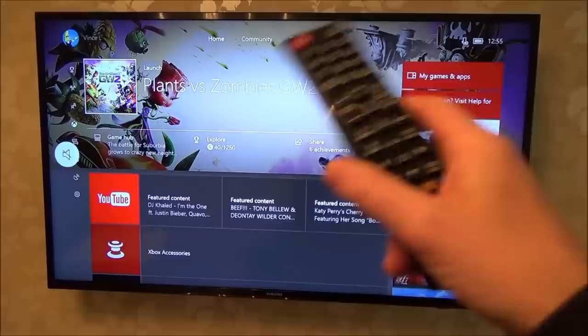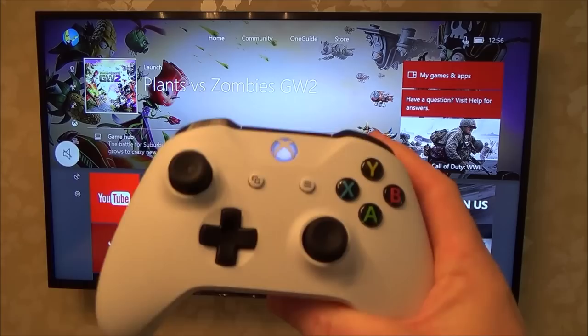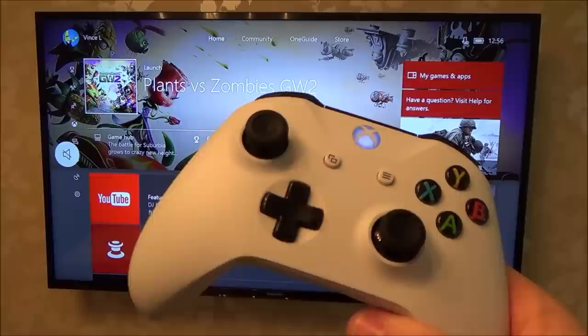Hi, my name is Vince from mymatevince.com and in this video I'm going to show you how you can turn on game mode in various different TVs. When you turn on game mode it will slightly reduce the input or the display lag. So for example if you were to do something on your controller like turn left or right or shoot, the time it takes for that to happen on the TV — you want that to be as low as possible.